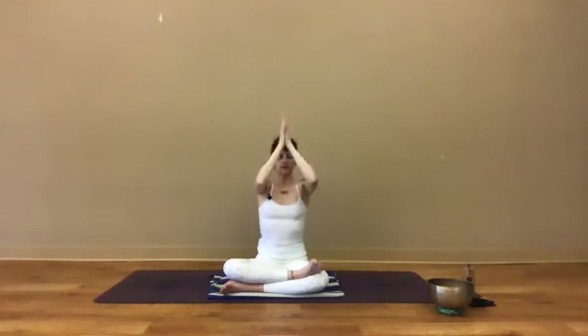As we inhale, swoop the arms up and overhead, making a nice big wide shape in the body. As you exhale, pull the hands down through the center of the body and then down and back out through the heart.